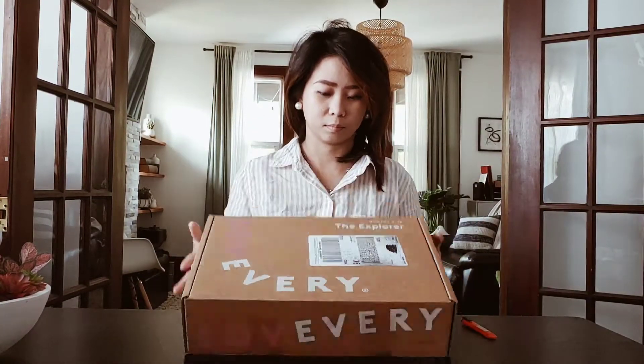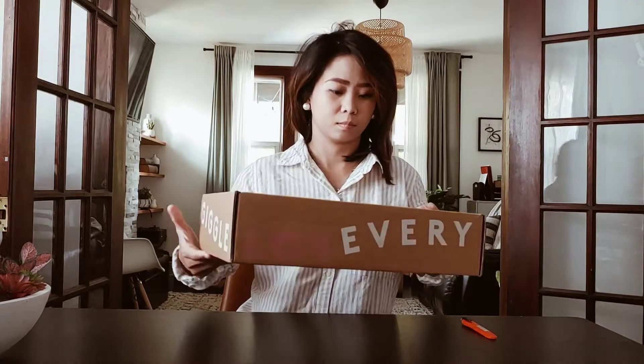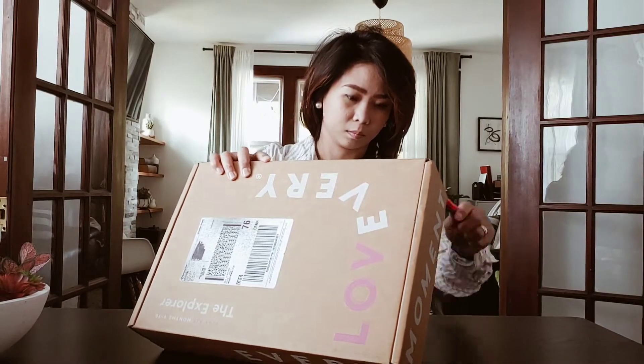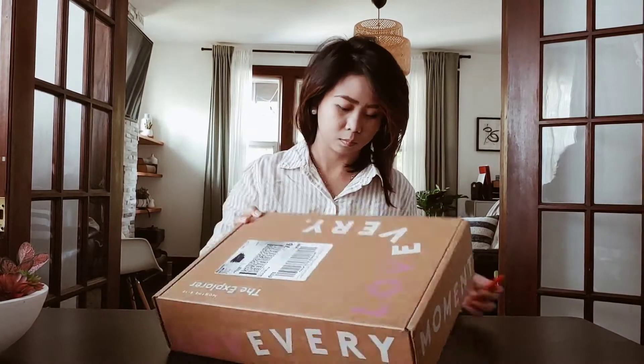Hello everyone, welcome back to another video. It's me again, Chris Berlin, and today I'm going to be unboxing this Explore 9 to 10 months play kit. If you haven't checked my 7 to 8 months play kit, go ahead and check that out — I will link it down below in the description box.